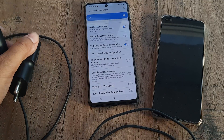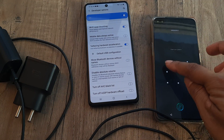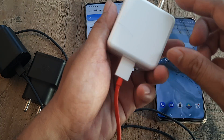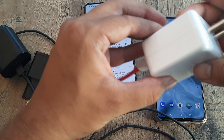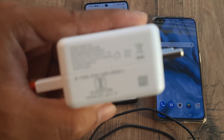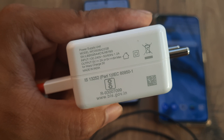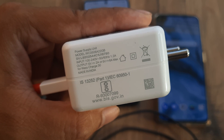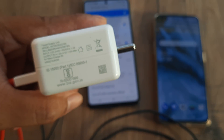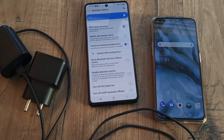Likewise, the OnePlus Nord supports fast charging, but if the charger is not given the right amount of current as input, it will not be able to provide the right output — which in this case is 5 volt 2 amperes or 5 volt 6 amperes depending on what is needed for warp charging levels. Hopefully this has helped clarify why a device sometimes goes from fast charging to cable charging.